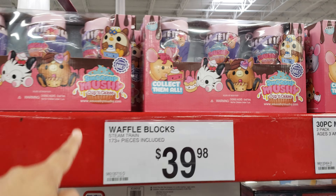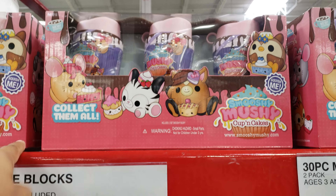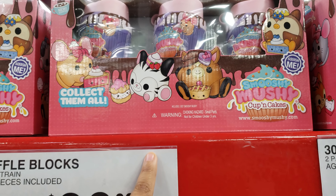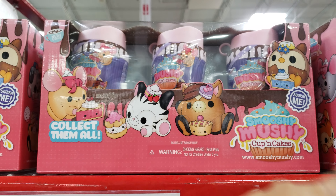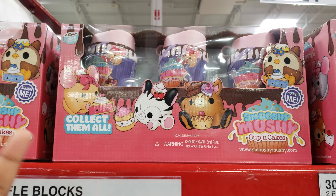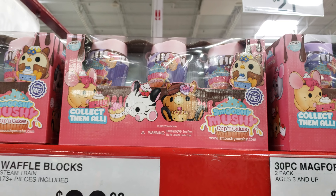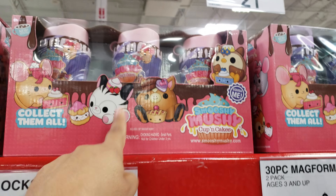Smooshy Mushies — you're going to get three of them for $22. I believe this is going to be a very great deal. I did not see this in Costco because Smooshy Mushies by themselves are $10 a piece, so that's $30 plus tax. Here it's $22 for three. Not bad. I just kind of convinced this lady to buy them because she was confused and she said they're expensive. So three here — that is a good deal.